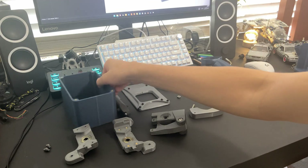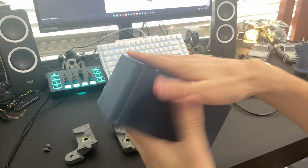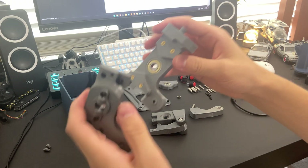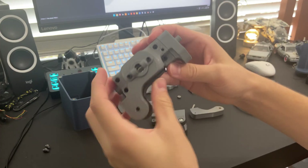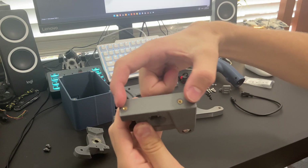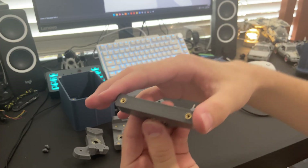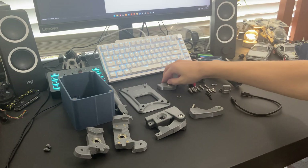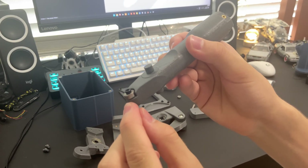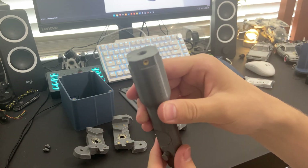Now I'll go over where you'll need the heat set inserts. You'll need four on the bottom and four on the top of this piece. Here you'll need four — this is just for the mid-half halves to screw to each other. Then you'll need two under this. For the back roll block you just need two on the top, and two on the top of the front roll block as well. You'll need one heat set insert underneath — it goes underneath this bearing here in the center core.